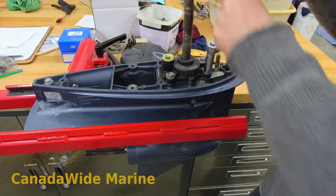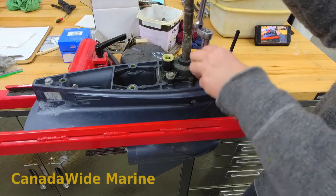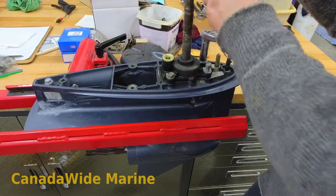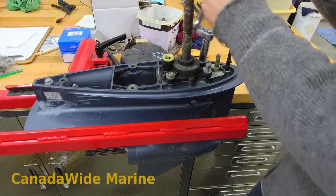Like I said, this boat's got 12 hours on it, 18 months. Since I saw it last, I expect the water pump impeller is going to be just fine, but we need to inspect it anyway.